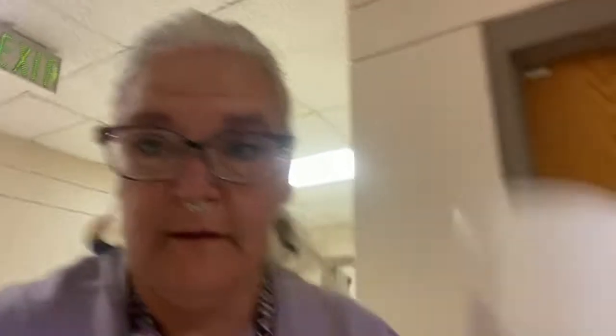Oh boy, here's another one. We'll catch him and put him outside. Gecko rescued again today — we'll take him out to the greenhouse area.